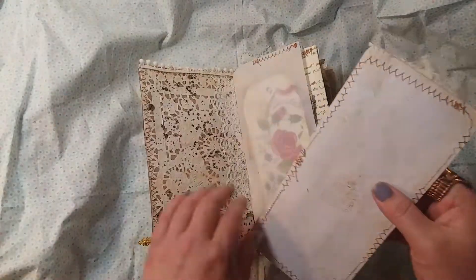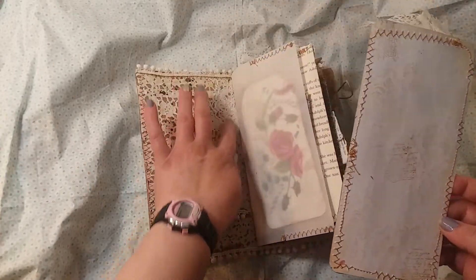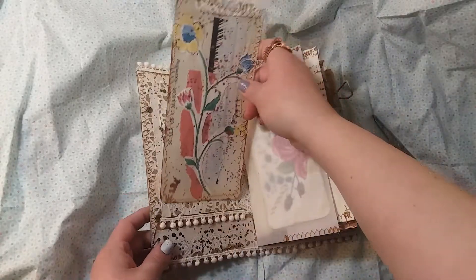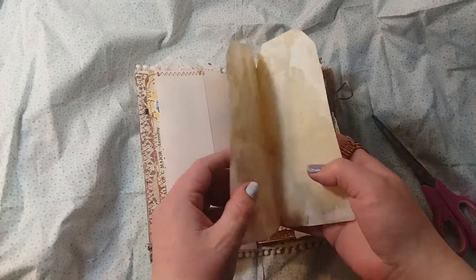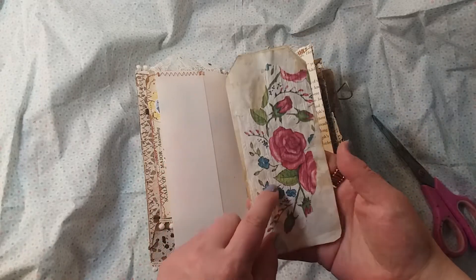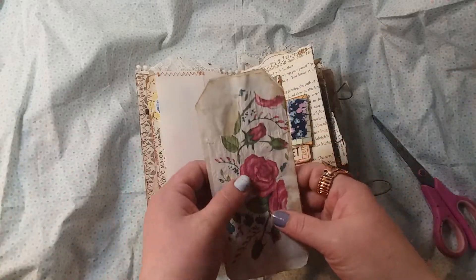You can see how the doily is on the inside cover too, with the lace and the back of the tag. It feels like it's been a while since I've done a flip through. There's some lined paper that's been coffee stained, with some crepe paper — you know, that paper that's twisted and comes like in a rope and you untwist it and it's really pretty.